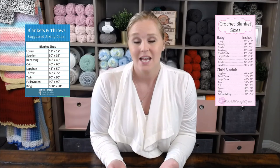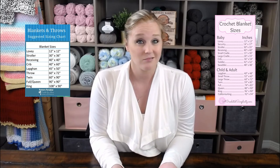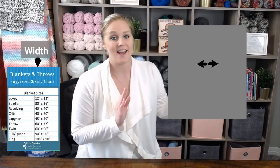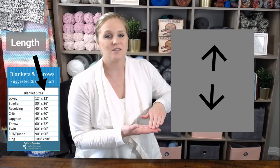These charts are in inches, so you can absolutely convert that into centimeters. But what part of the blanket is the width and what part is the length? The width of your blanket is going to be from side to side — consider it to be the number of stitches across that row. Your foundation row is really going to come into play here because it determines how wide your blanket will be. The length of your blanket is how tall your blanket is — how many rows you make. So: width equals how many stitches across, and length equals how many rows tall.